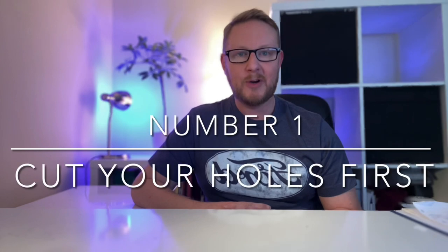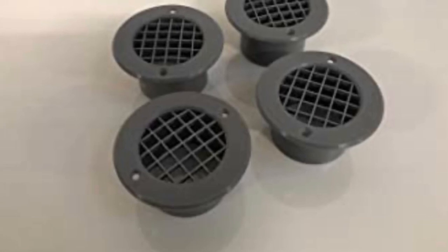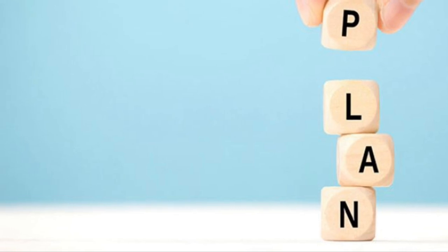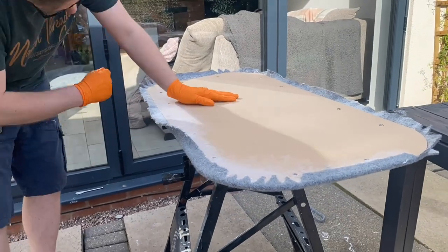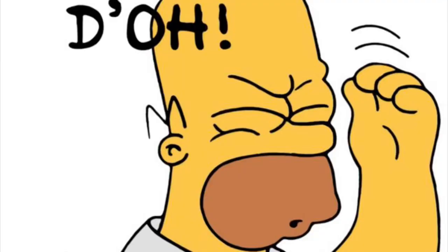Mistake number one was physically cutting the holes in my van. As you go through the process you'll potentially want to cut holes for your 240-volt outlet, the vent for your gas storage, and possibly roof vents as well. I wasn't quite sure on the plan before I started — I'd already insulated and started to carpet my panels when I realized I needed to cut my holes for the 240-volt hookup. Top tip: plan ahead before you cut your holes.